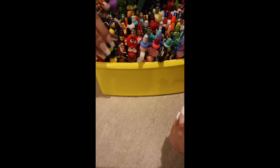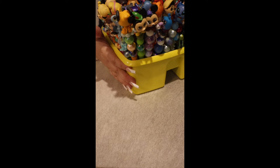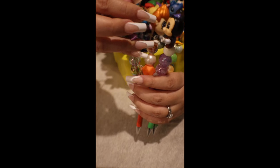Superheroes, we also have toppers, pens with toppers. You need it, we got it.